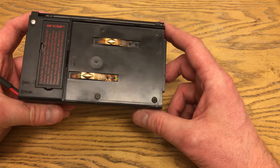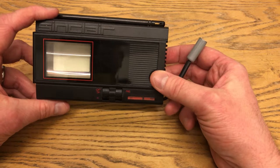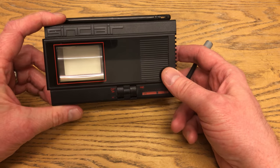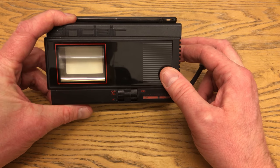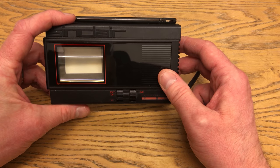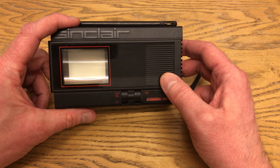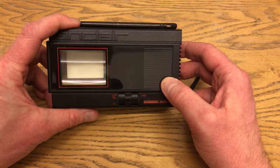So not too much to criticise there. There's not a lot else to say about it, apart from obviously it was a black and white television. Back in the day in the UK, it used to get the three or four main channels. And if you owned one of these when you were a teenager — which, as with many of the gadgets I show on this channel, I definitely aspired to — you'd have been very happy indeed. But I was not one of the lucky ones until much later.